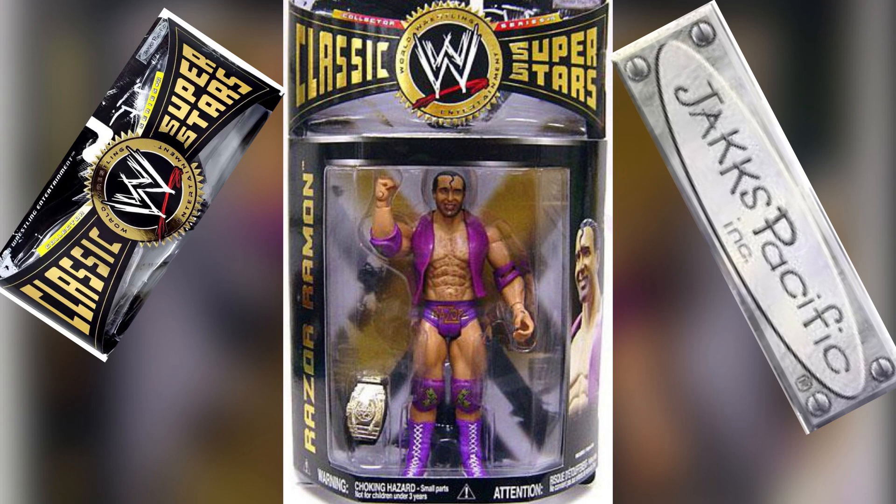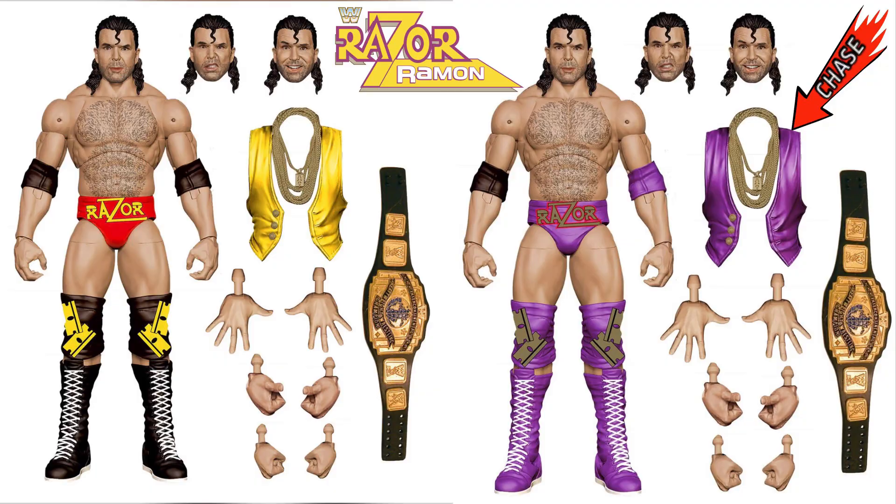I'd like to get the chase, I mean who wouldn't want the chase — that's the whole idea of chase figures. But I kind of want the common just because it's a different color rendition compared to what they've come out with in the past. A lot of these figures seem to be reproductions, it seems like.